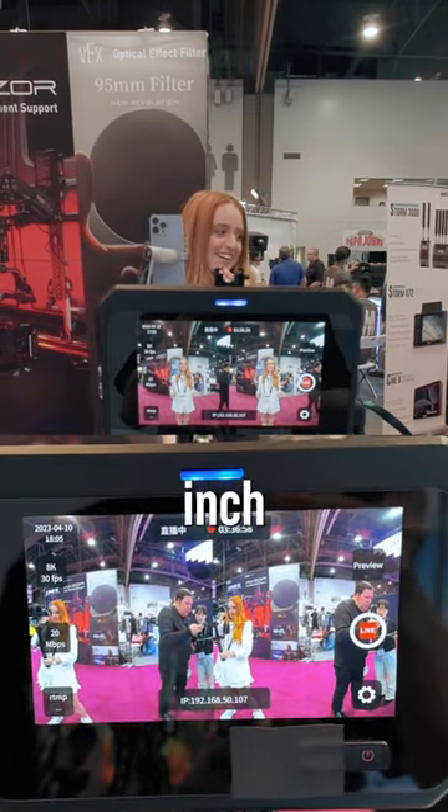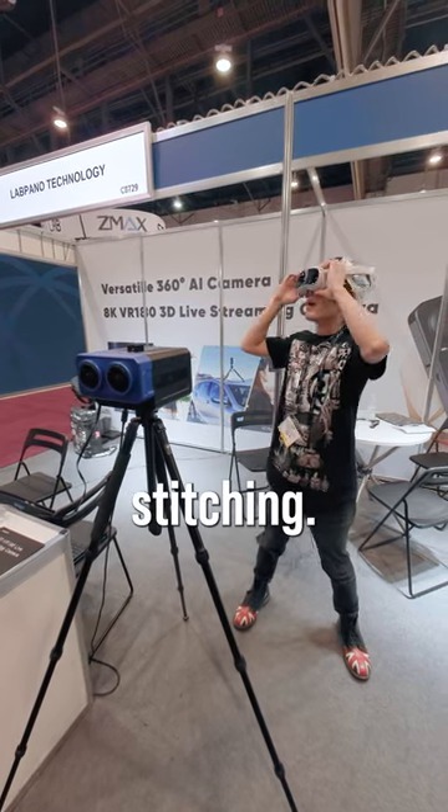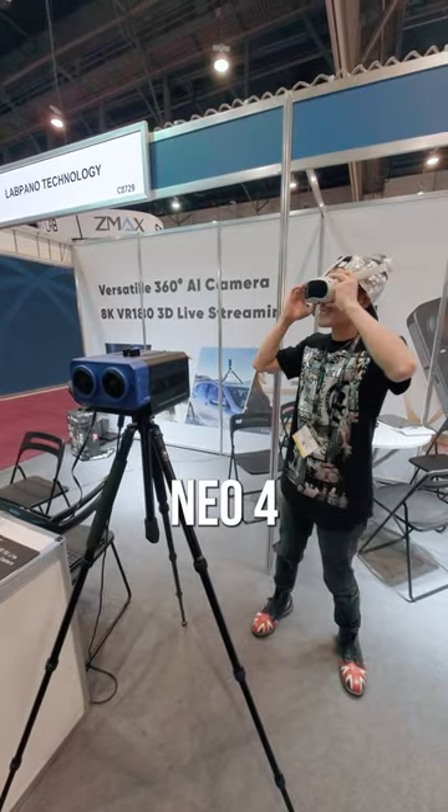As you can see on this 5.5-inch touchscreen on the back, it has in-camera real-time stitching. It can send perfect 3D 180 live into a VR headset like the Pico Neo4.